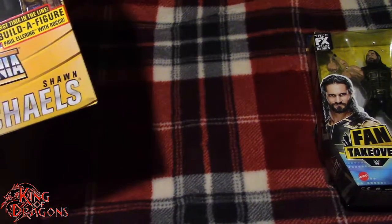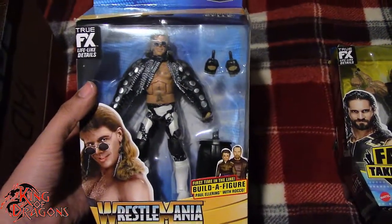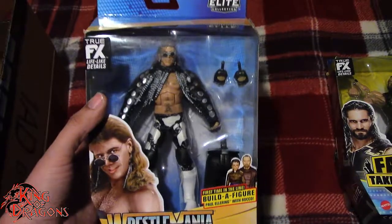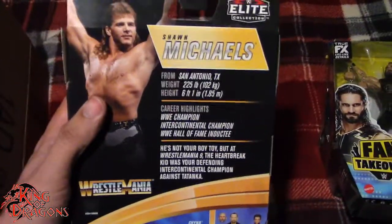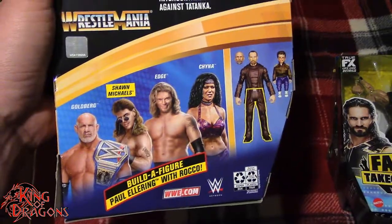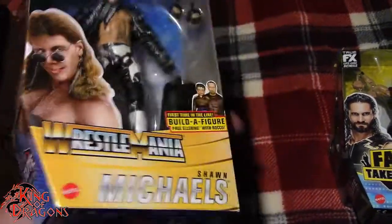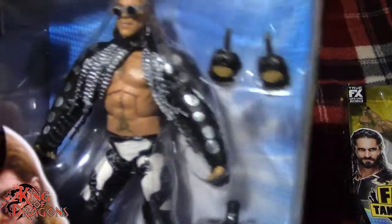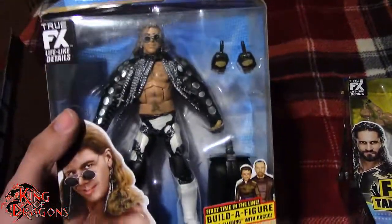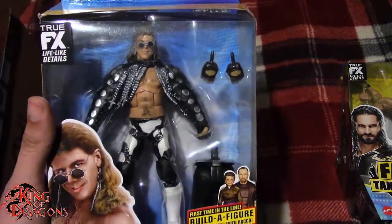Our next figure is not a Fan Takeover figure. It's actually in preparation for my annual Wrestlemania weekend. We have the Wrestlemania Shawn Michaels. I did pick this up on Amazon because it was sold out on Ringside Collectibles and I was planning on buying the entire wave from there. You can see we do have Goldberg, Shawn Michaels, Edge and Chyna. I'm really looking forward to reviewing these figures. It looks really nice and I do have some issues with it, but we'll talk more about those when we have a closer look.